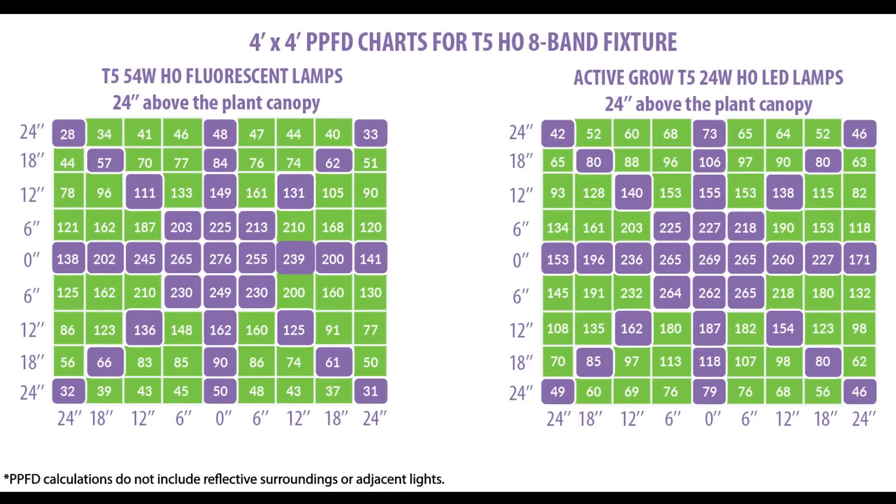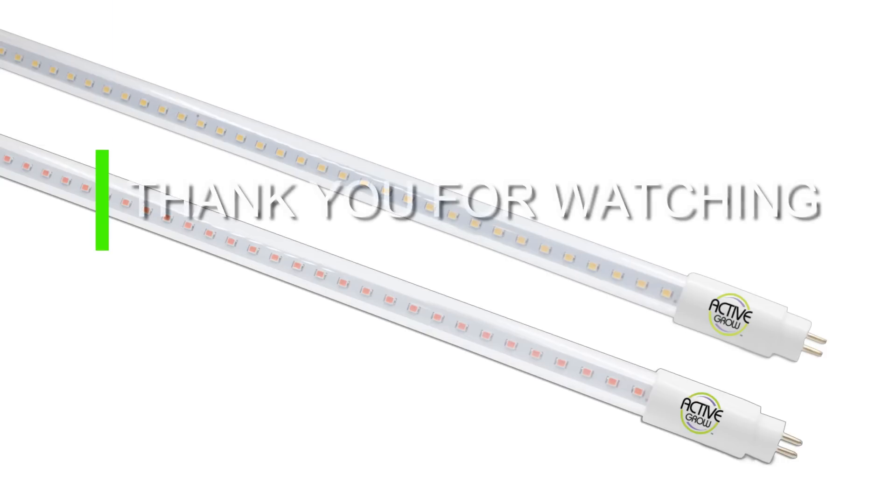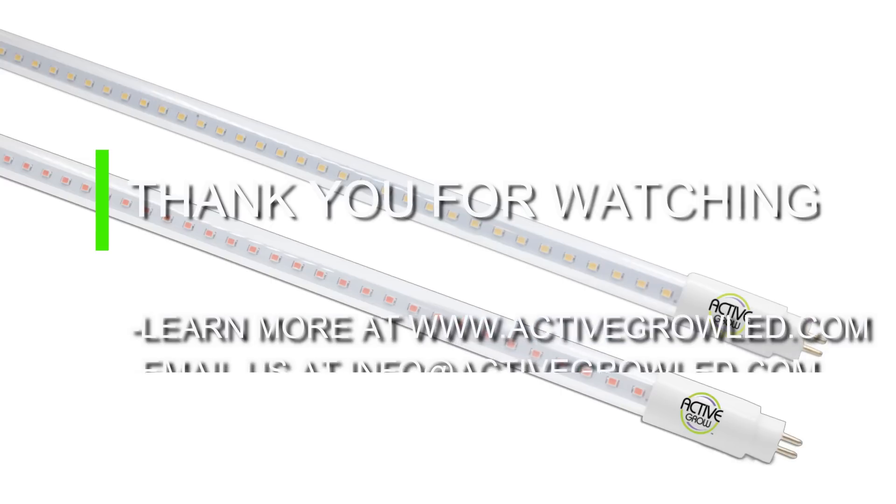One point of data is not entirely useful when we want to understand the uniformity of the system. Taking data points every six inches for both the HO fluorescent and the HO LED, you can clearly see that although the fluorescent side has a higher PPFD point at the center, the LED is able to keep higher PPFD points throughout the entire 4x4 foot area. This is due to the T5 LED's wider beam angle, which creates a higher average PPFD and more uniform light. At Active Grow, we pride ourselves on providing products that help growers grow sustainably by cutting energy costs and carbon output.